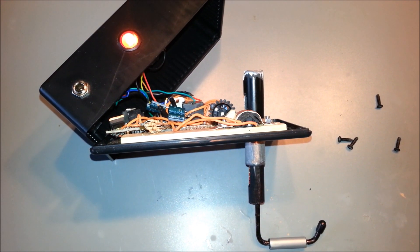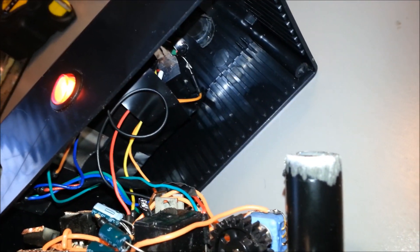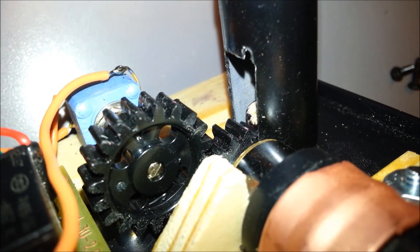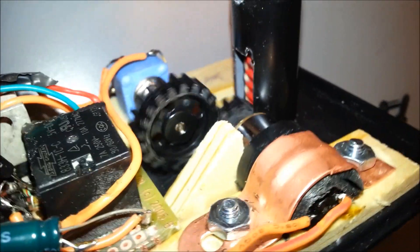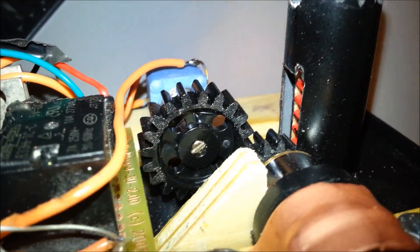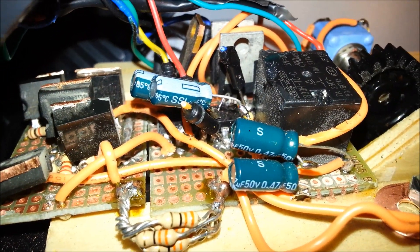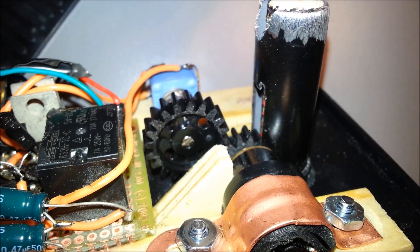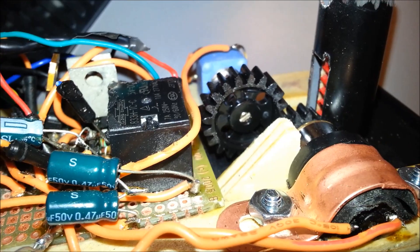I've taken the Rhino Razor apart so you can see the inside — that is the circuit and the battery. And here's the gear mechanism. This gear on the motor rotates and when it does it lifts the hook up with the rack on the hook. It also spins this gear which is connected to a sensor which is connected to the microcomputer. That lets the microcomputer know exactly where the motor is and where the hook is — so it knows exactly when the hook has reached the top and when it's reached the bottom.